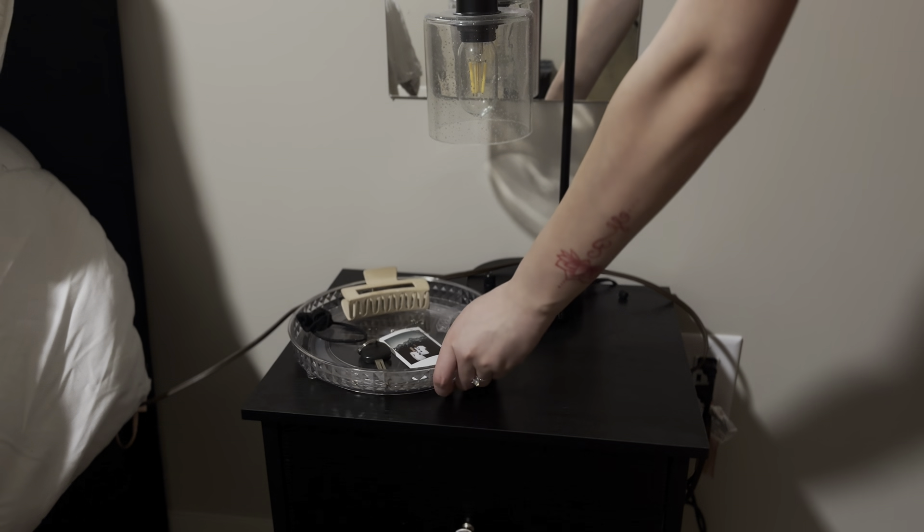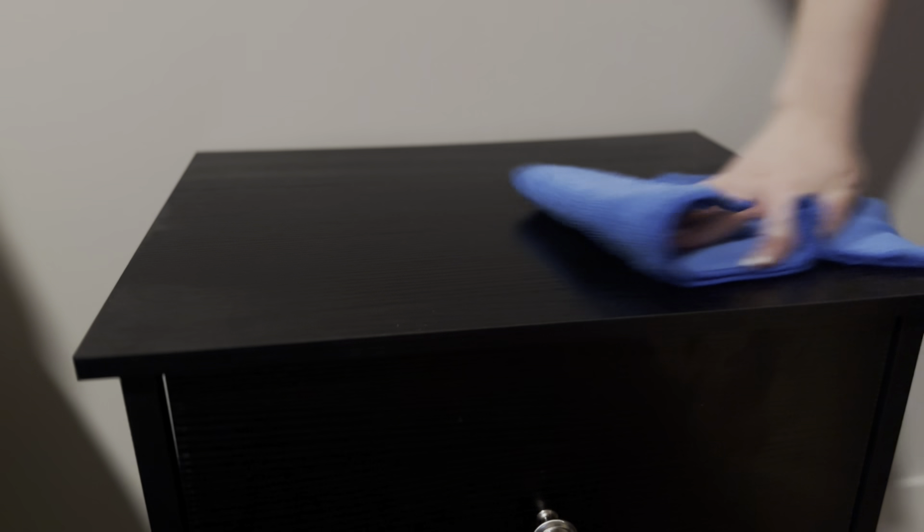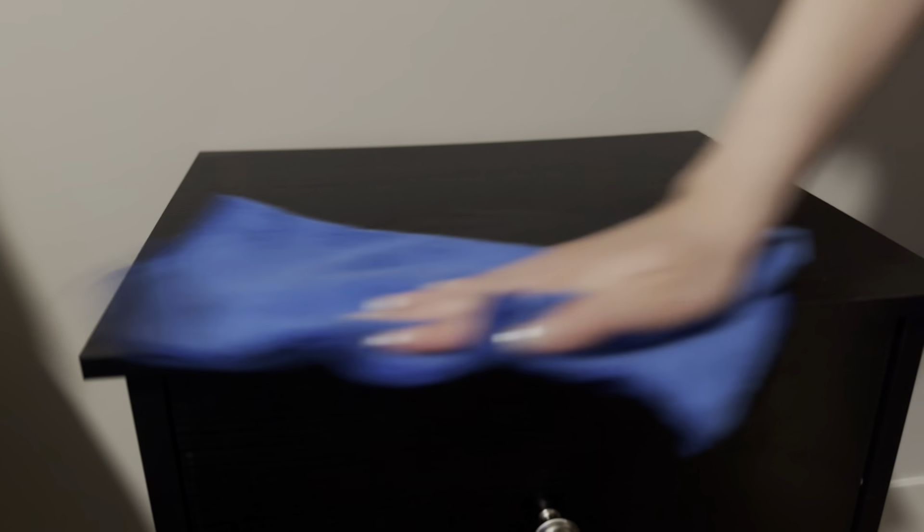Now that I'm done vacuuming, I'm just going to clean off the nightstands and get to wiping them down, as well as the mirrors. And then I will be pretty much done with the bedroom.